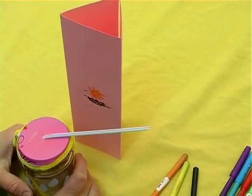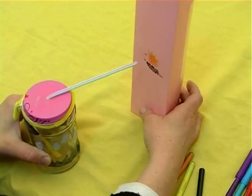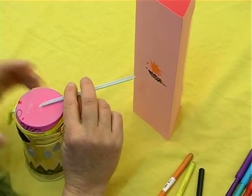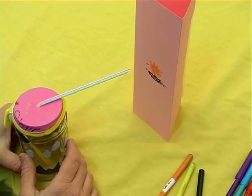Now if the air pressure is lower on the outside, that means the air pressure inside the jar is greater, and that would mean the balloon would be going upwards from the bottom because of the stronger air pressure inside the jar, and that would cause the straw to actually tilt downwards.